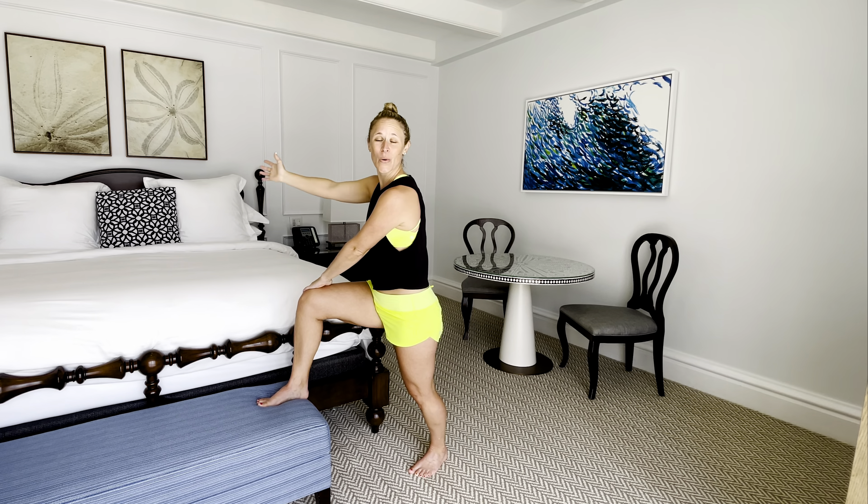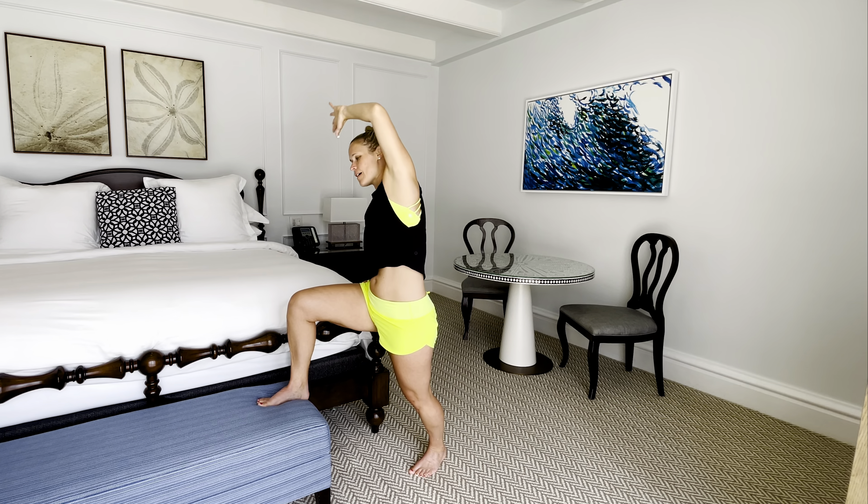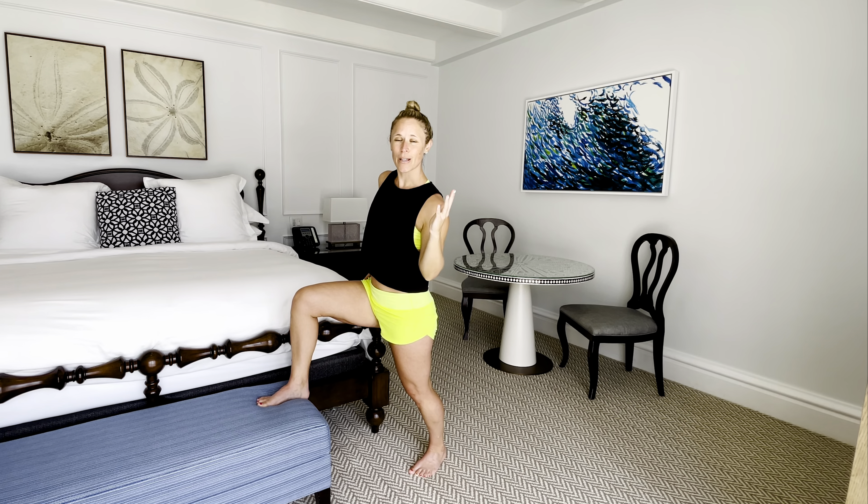Bring it back through towards center. Take your right hand to your hip, that left arm reaches up over towards the side, still with a gentle tuck of that hip underneath. Then bring the elbow towards your left hip. Inhale — bend over towards the right-hand side, come back up. Nice work. Two more times, last one.